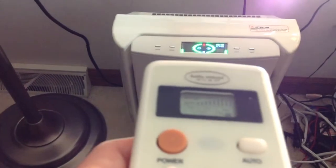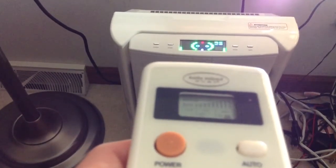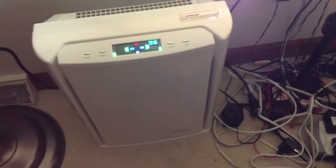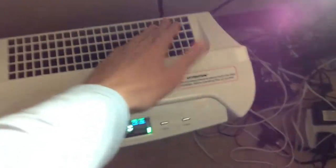It comes on automatic mode first. It's a mode where there's a little sensor in here, and it basically detects if there's any dust or there's a smell. If it smells anything or detects dust, it'll turn itself up. I'll shut that off for now.